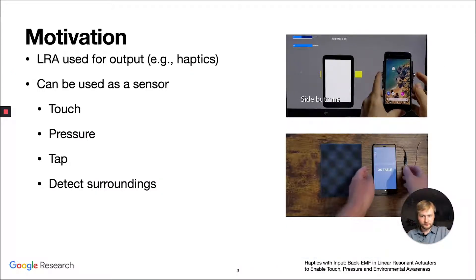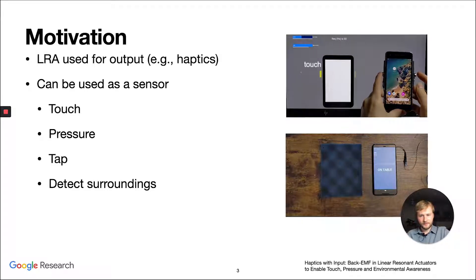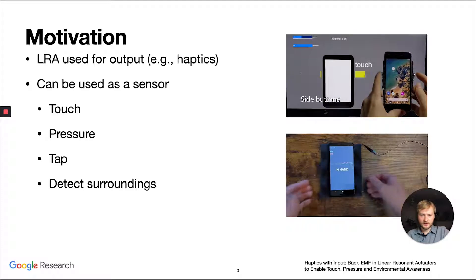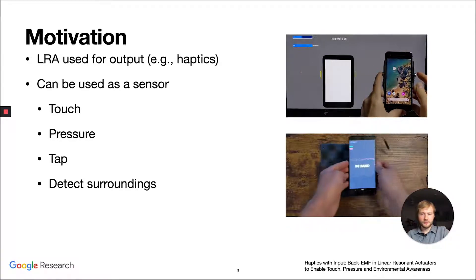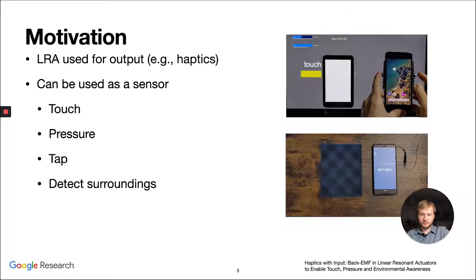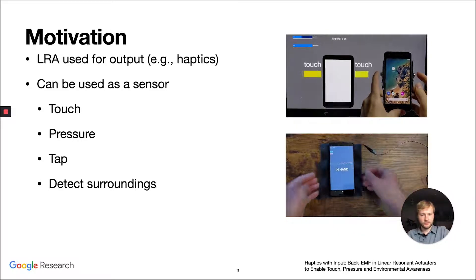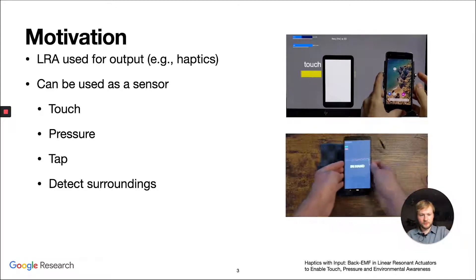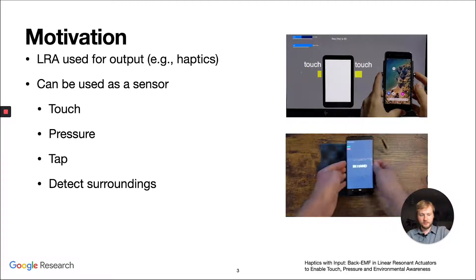They are very inexpensive as well. In all of those cases, LRAs are used as output. In this paper, we show that LRAs can be used as a sensor as well, as you can see in applications on the right. We can use it for touch, pressure, and tap detection, as well as to detect the surroundings of the LRA. We hope this improves the usability of haptics in our devices and provides richer feedback.